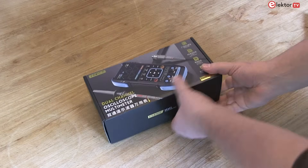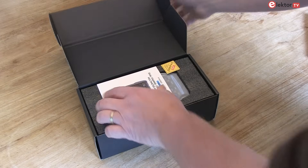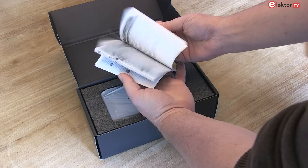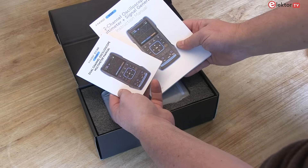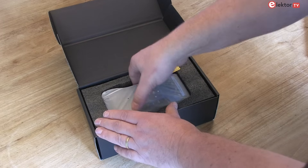In the box we have the FNURSI 2C23T itself, the original manual by FNURSI — it's in English, German, Spanish, Portuguese, Russian, and Chinese — and we have the ElectroManual in English and German, but also in French and Dutch.